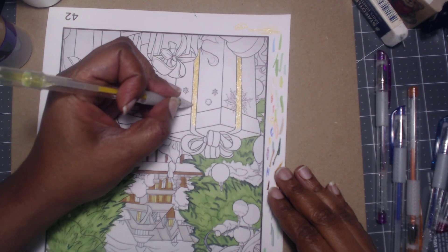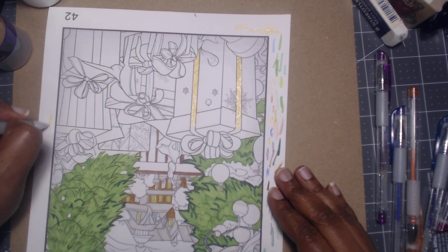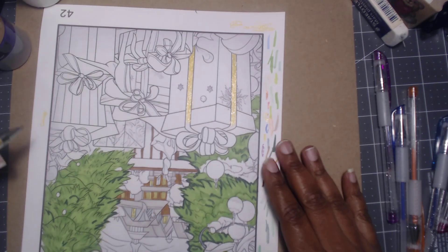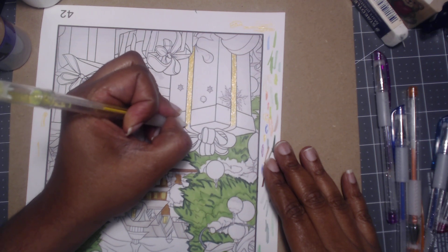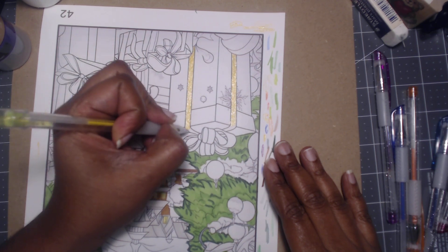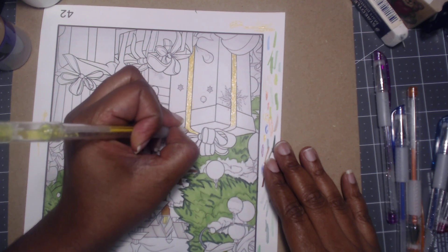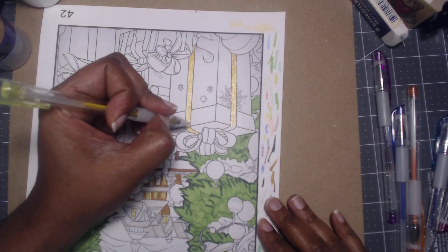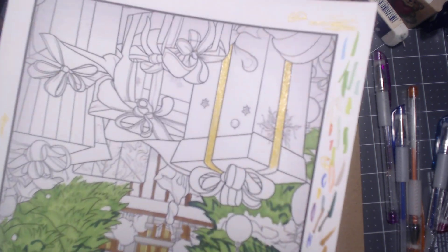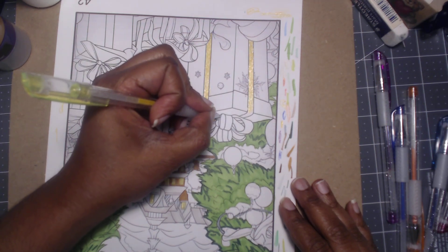This is so hard — we won't be using this gel pen much. I need to use them more so I can use them up and not buy anymore, but not for a large project. You can see it's sparkly though — yes, we love a good sparkle! Well, at least I do.